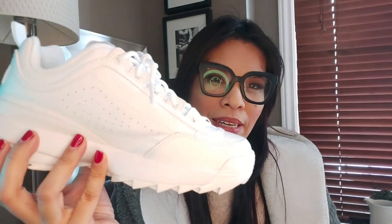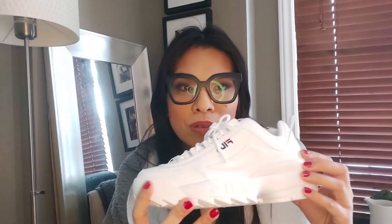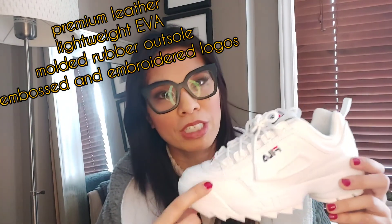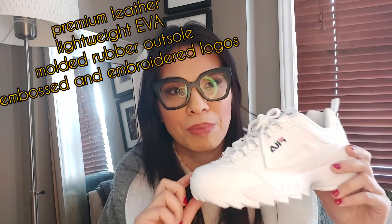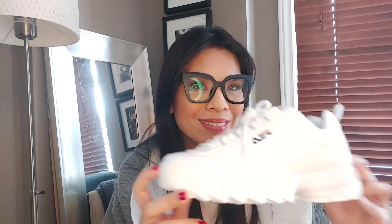It's really lightweight, not heavy at all — affordable, comfortable, great quality, real leather. I applied a shoe protector spray to maintain the nice crisp white color and make it easy to clean if it gets dirty. Loving this — can't wait to wear it. Thanks for watching!